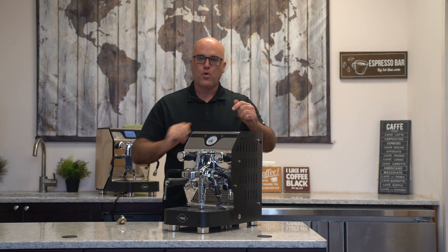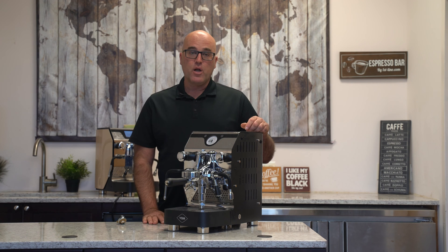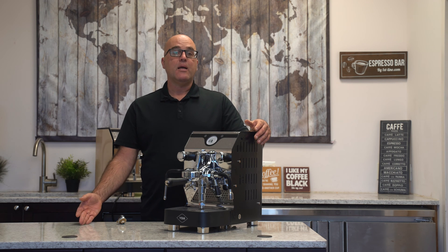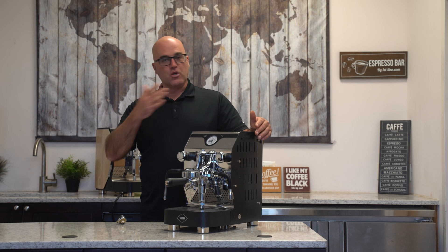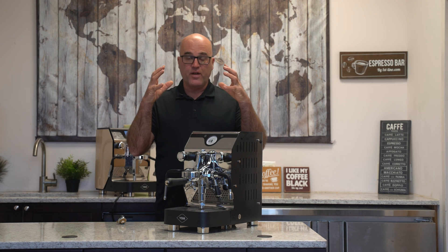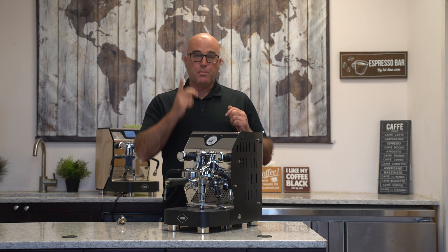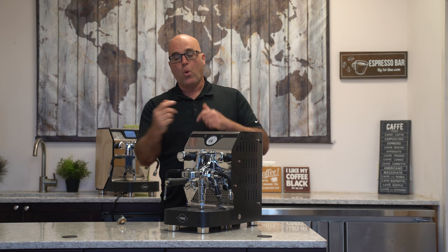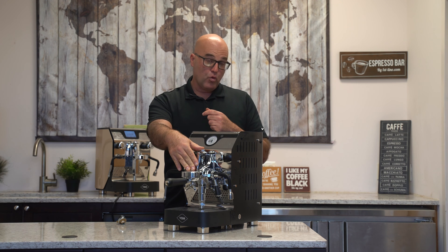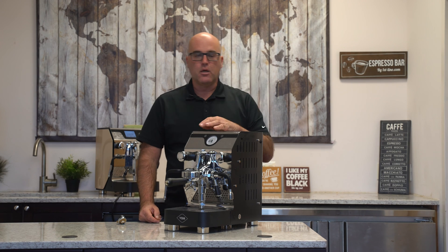We have this wonderful VBM Super Analogic heat exchange espresso machine, and today we're going to go over why a heat exchange machine may or may not heat. There could be failures in different spots across all types of heat exchanger espresso machines. The heat exchanger is a large boiler vessel, usually half-filled with water — the top half has steam — and there's a pipe that goes either vertically or horizontally through the boiler. That water gets used to make your espresso; it's flash heated, and as the group head cools, the water reverts back through the heat exchange tube and comes out hot on the other end.